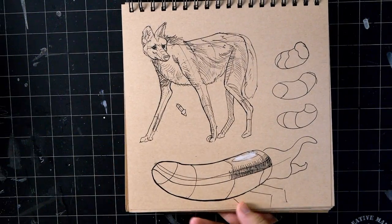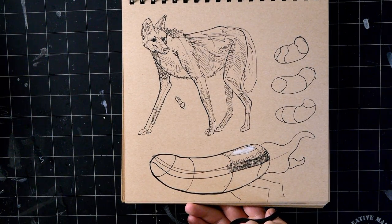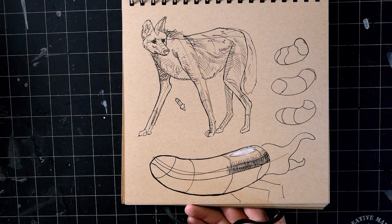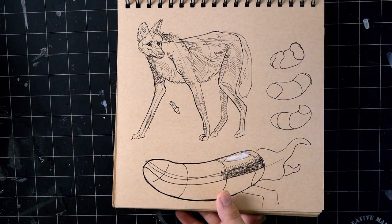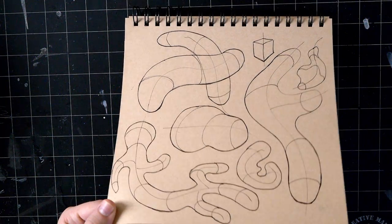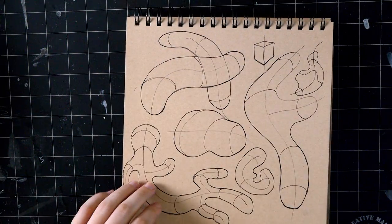Here's another dog - I cannot remember what this one's called, but it's got super long legs, it's on stilts. These are some organic form studies. I feel like this was yesterday but I guess it was like a huge amount of time ago.